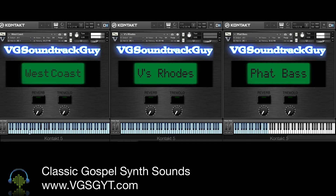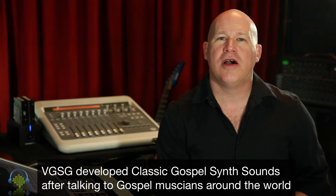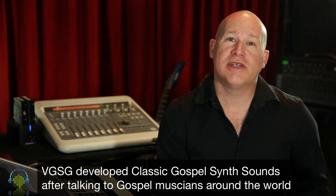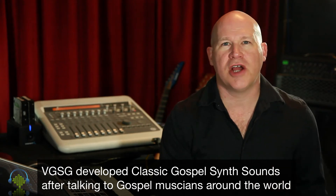After years of conversations and discussions with gospel musicians around the world, VGSG decided to put together a Kontakt instrument with specific synth sounds just for this genre.